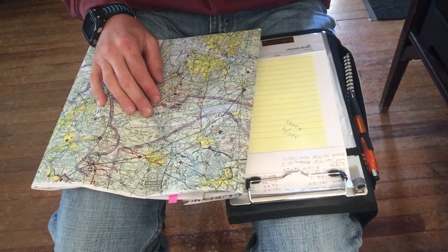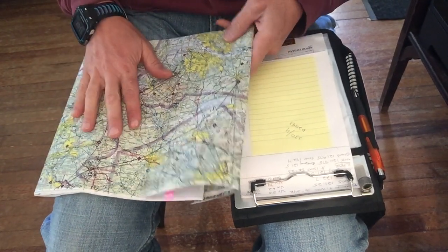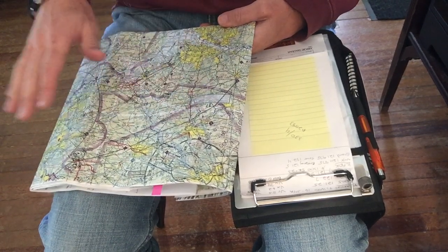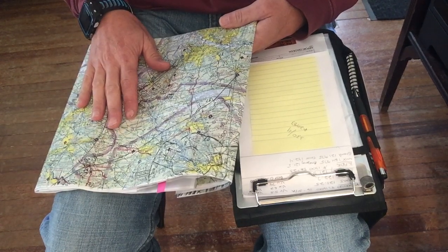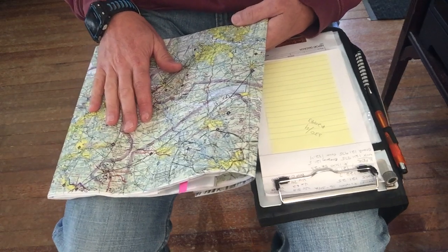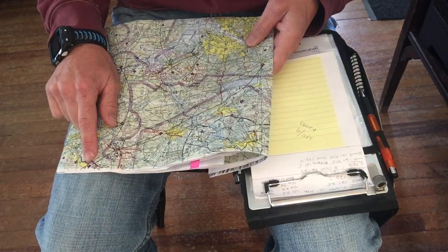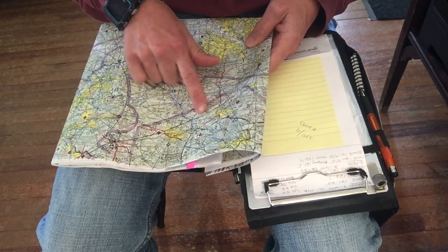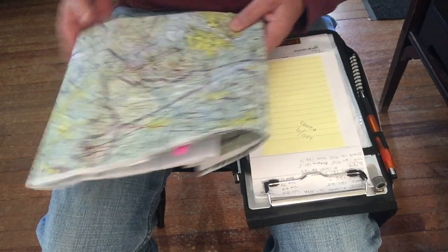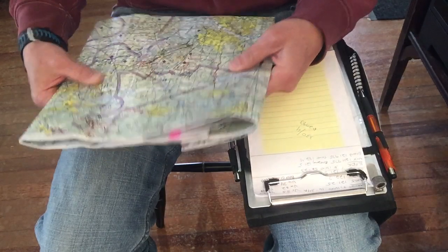I've got the first part of my practical checkride marked out on my map. I have to buy a New York sectional chart because the route goes off the Washington sectional onto the New York sectional. From what I've heard, examiners will often do that to make sure you can plan a route and find a good transition point, following your route on your map and planning it properly so you can switch charts without getting turned around or lost.